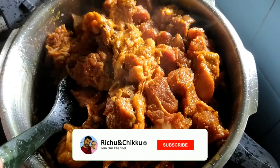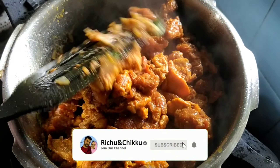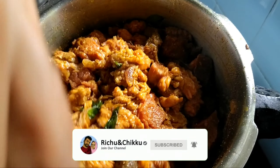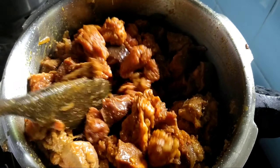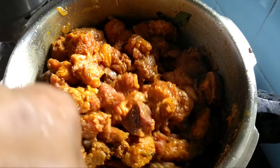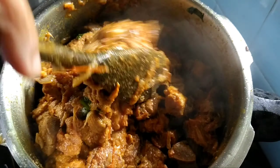If you want to subscribe to our channel, please press the bell icon and leave a comment in the comment section.